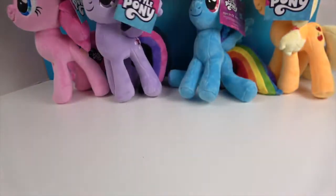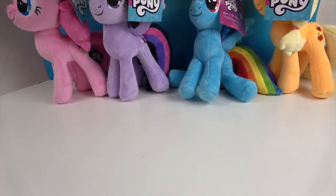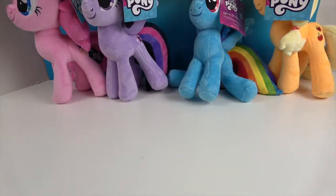And she's got a horn! She was, I guess — was it Alicorn? Yes, she has wings and a horn.